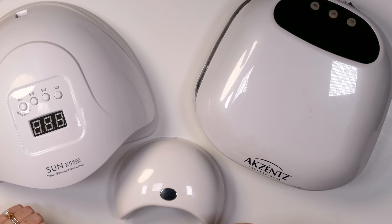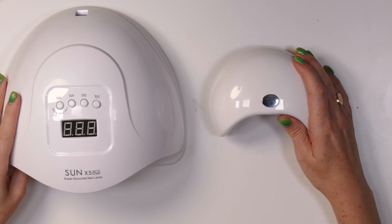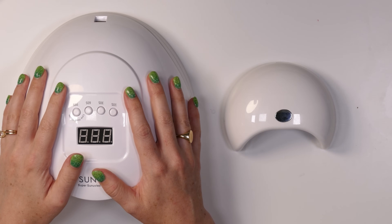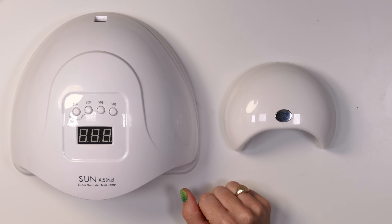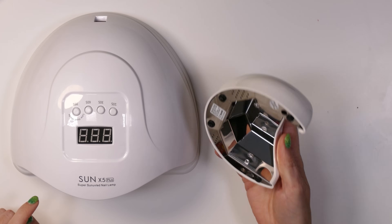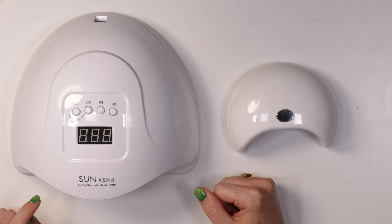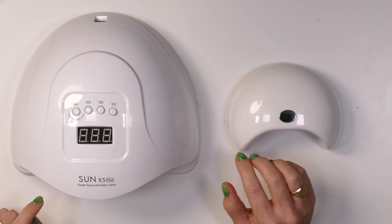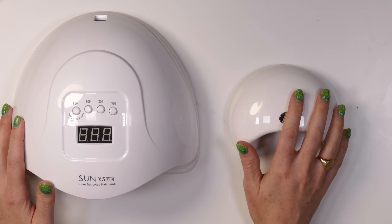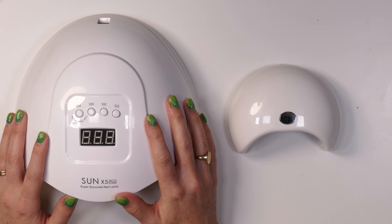Let's take a lamp comparison. Most people would visually assume this larger lamp is more high-powered than a mini style lamp. This is the Light Elegance Mini Dot — I love this lamp because it has full power just like a full-size lamp but in a mini size. I often recommend it for portability, home use, or even salon pedicures. It does have full power even in this small format.